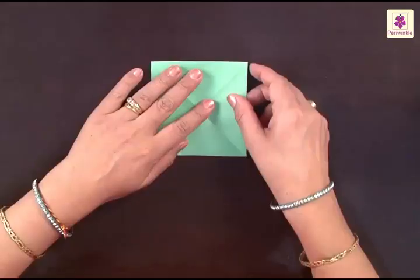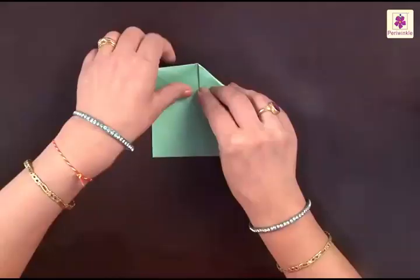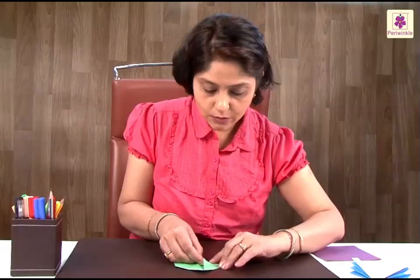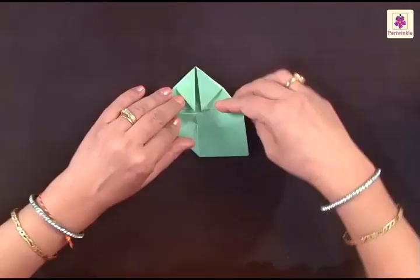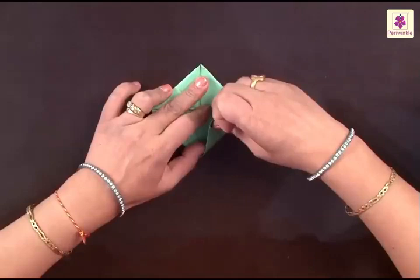You need to flip it over. This corner on the right has to be folded to the center point. Then the other one on the left goes to the center point, the bottom one on the left also goes to the center point, and the right one on the bottom also goes to the center point.